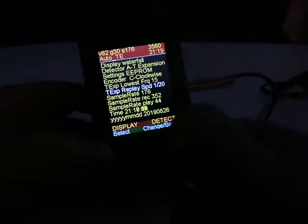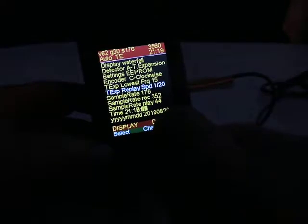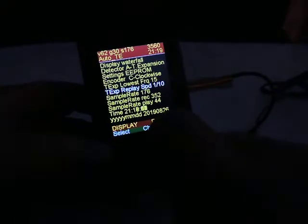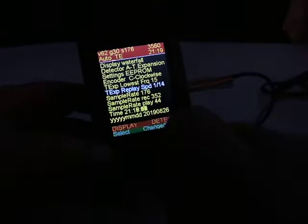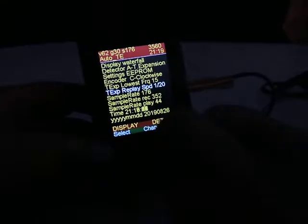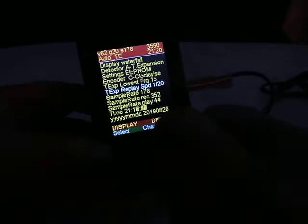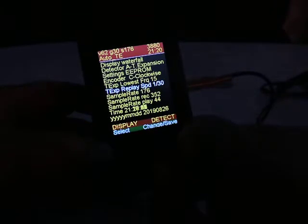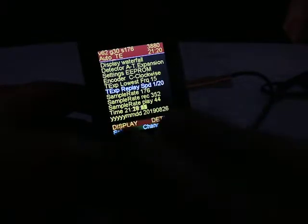This one is the replay speed for time expansion — set to 1:20. So it expands the frequency quite a bit. If I change it to 1:10, you can hear the cricket sound much different. A long-eared owl was just passing by — the bat probably does not like that. You can hear the crickets sound completely different at 1:10. I'll set it back to 1:20, which I prefer.